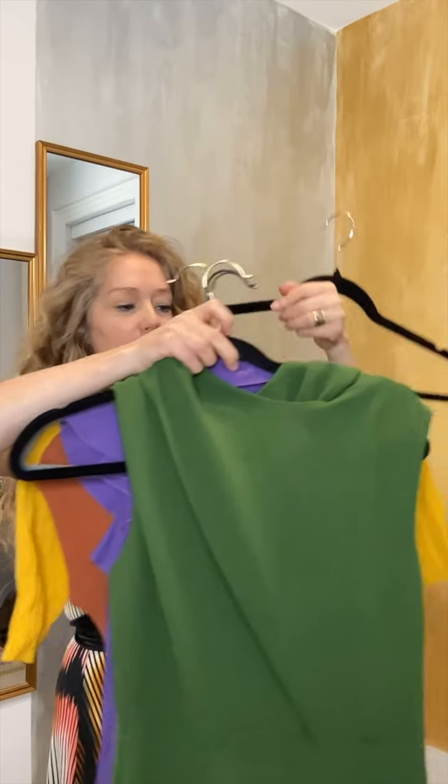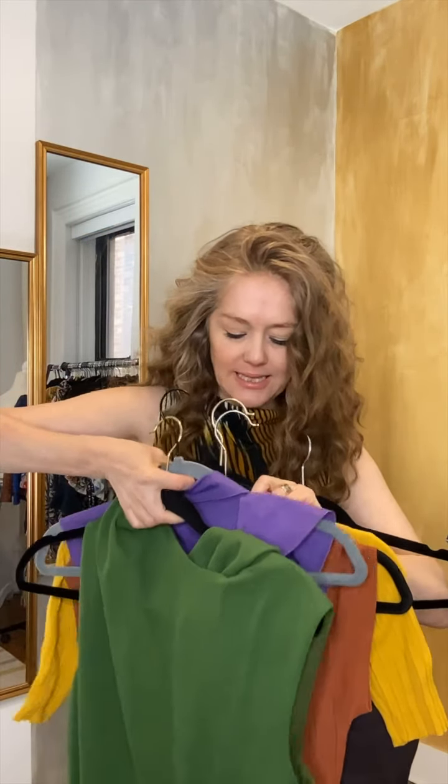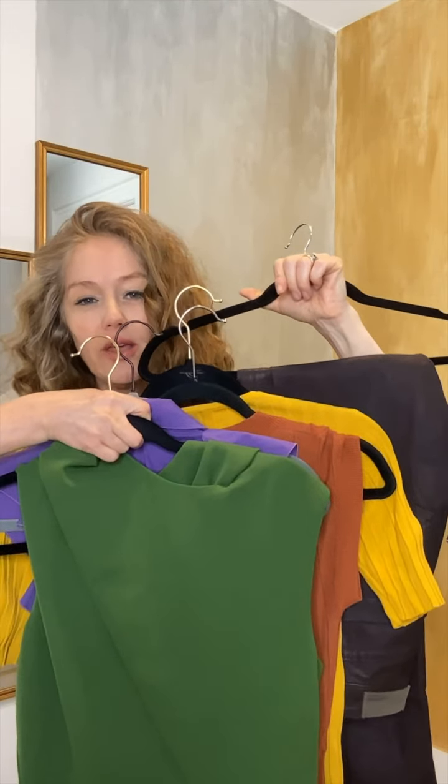Maybe a really nice peridot green. All of these colors — I'm going to show you here — all of these colors go really well with chocolate brown.